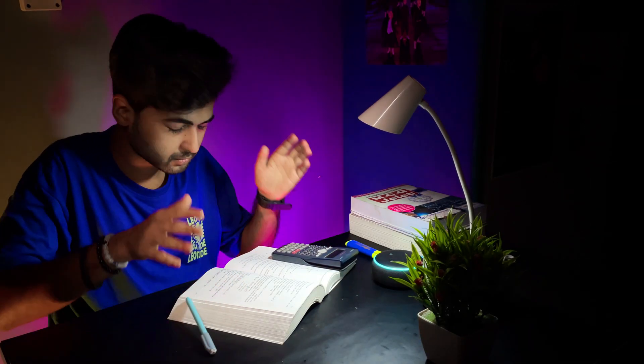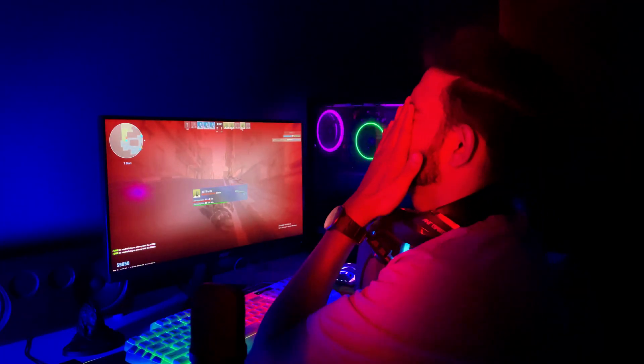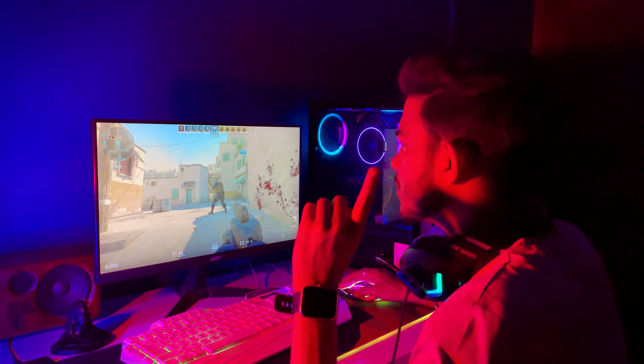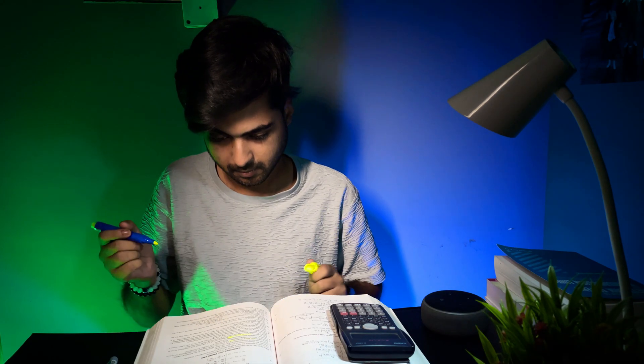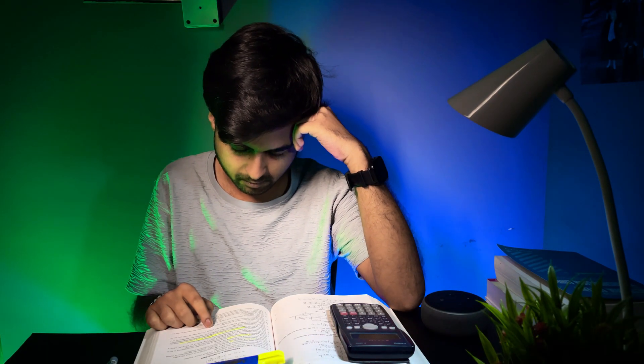But right behind me, my friend was deep into his gaming session, and trust me, the volume was insane. I asked him nicely, 'Bro, please lower the volume, I need to study,' but he ignored me. Next day, same exam stress, but this time it wasn't gaming — it was music, loud and non-stop. I knew if this continued, my exam would be a disaster.